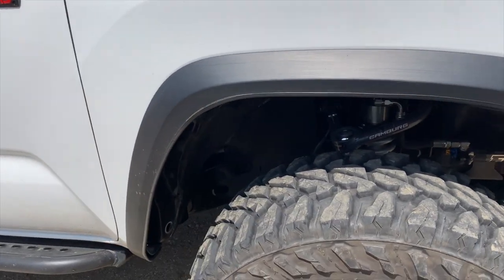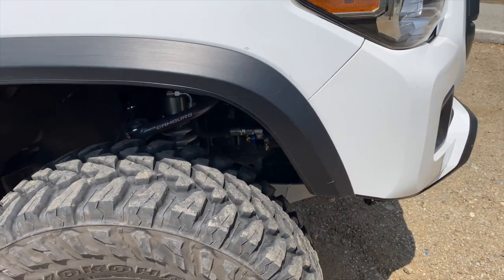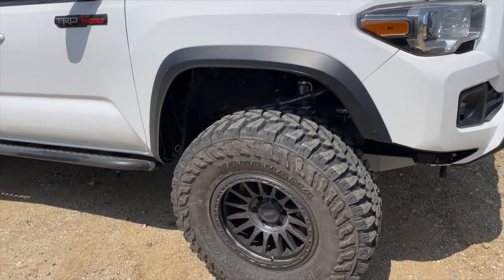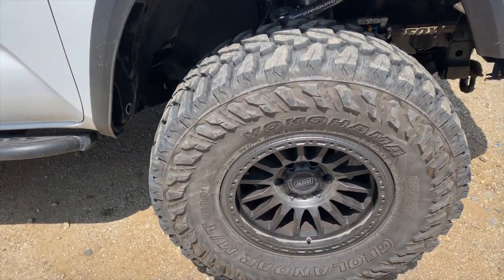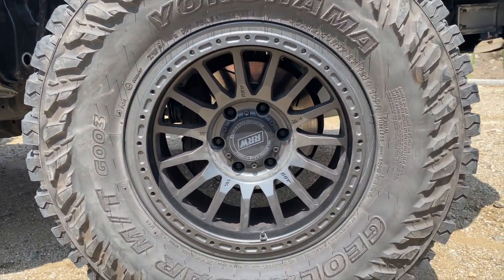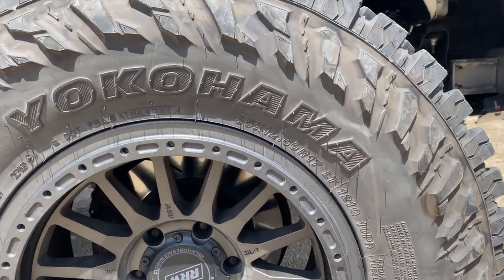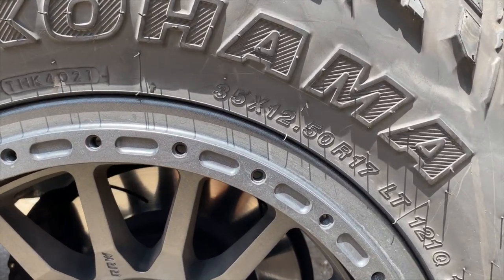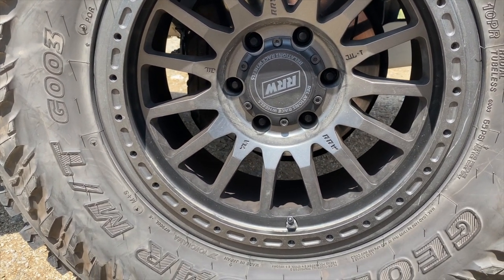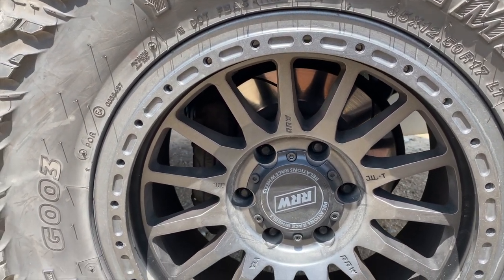Moving to the side — I trimmed my fenders myself, took two inches off, and that gives me more clearance for the 35-inch tires. I'm running Yokohama Geolandars; the exact size is 35 by 12.5 by 17.